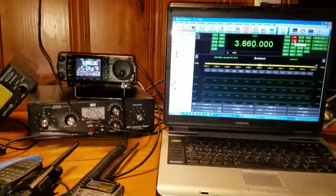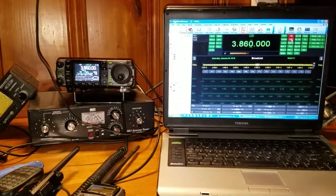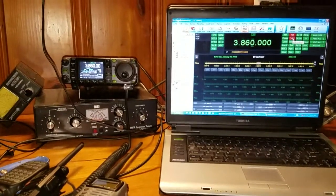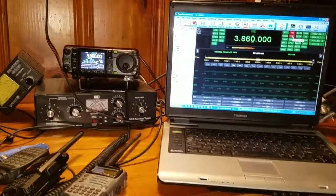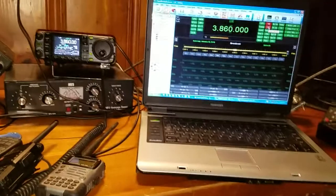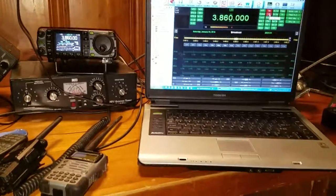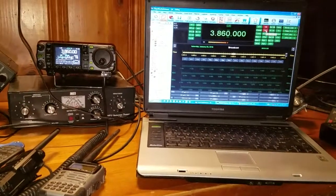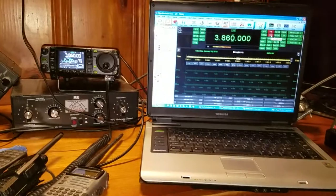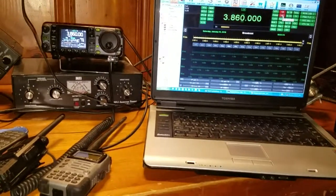I didn't drive a ground rod out by the tree, which I'll show in another video. I don't want to poison the tree with copper. I need to figure out what to do since the antenna — the G5RV — is on that tree, but I don't want to pierce the roots. Maybe I'll run it farther away. The HF is up, and the two-meter stuff will be up too.